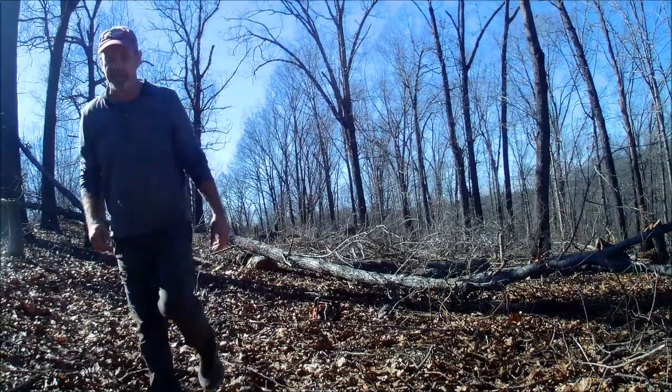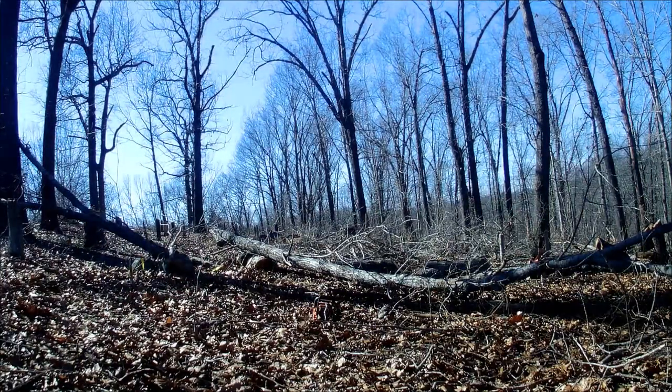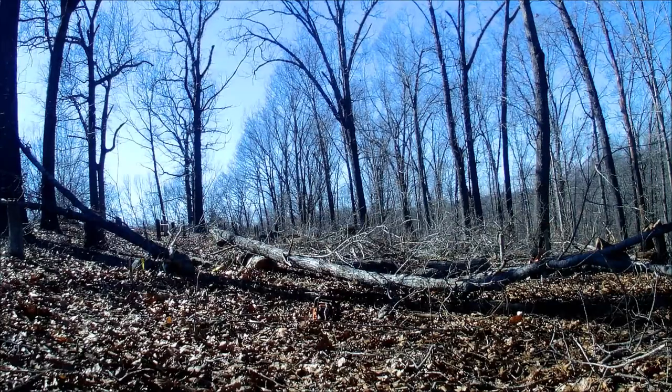Yeah, I had no idea which way that was going. I don't mind running like a fool to get away from that. On the ground, all safe now.